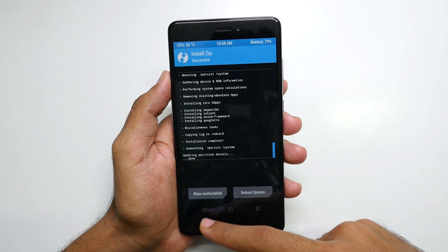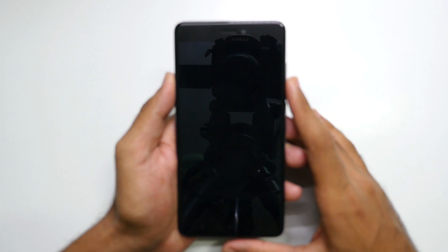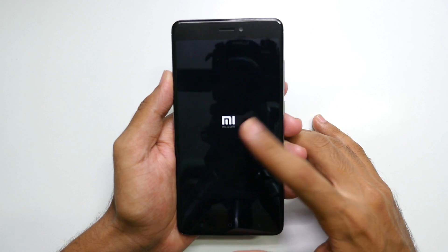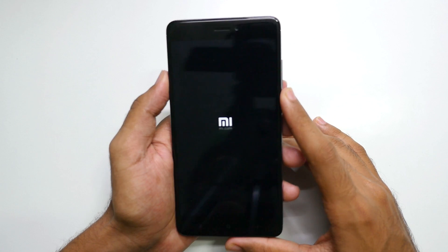The package is flashed now. Simply hit Reboot System and the system should boot into LineageOS ROM. Here is the MI logo, and after this we should see LineageOS.